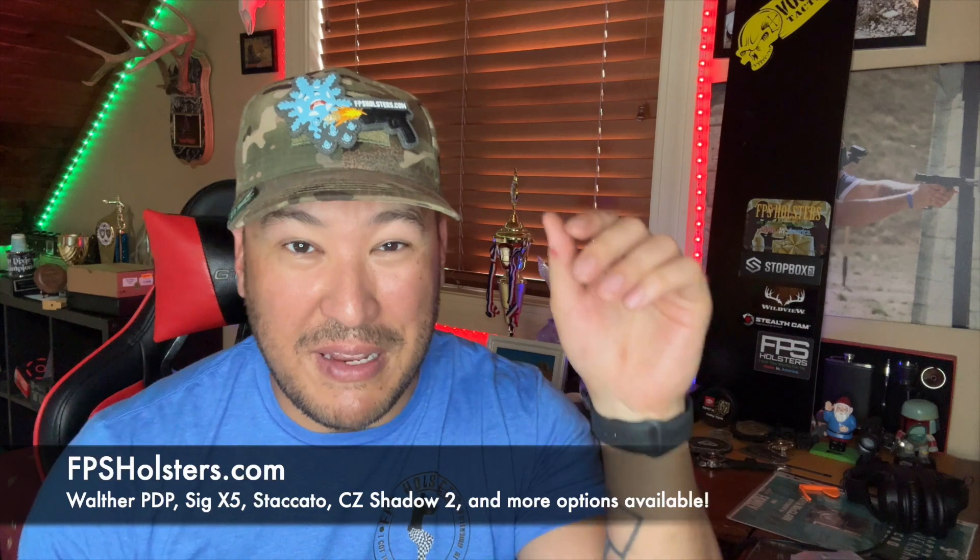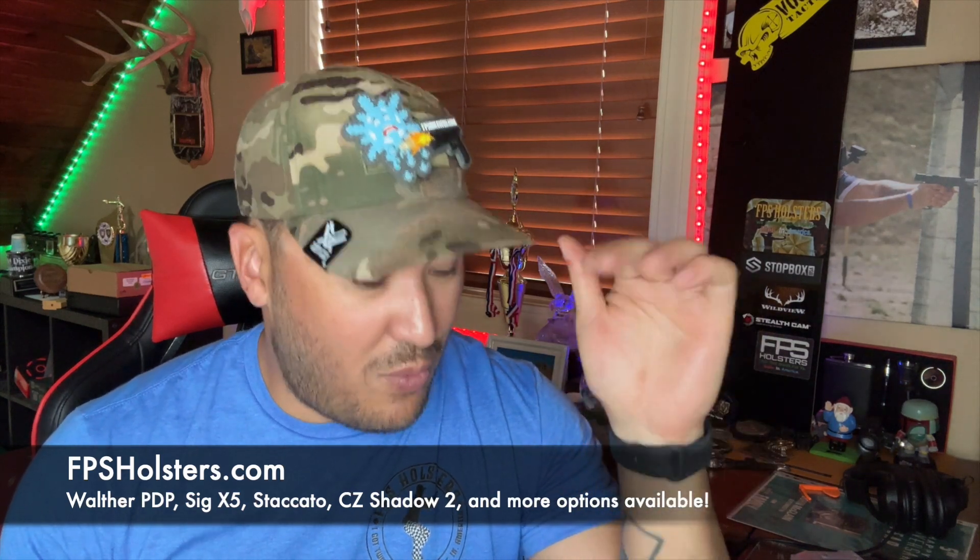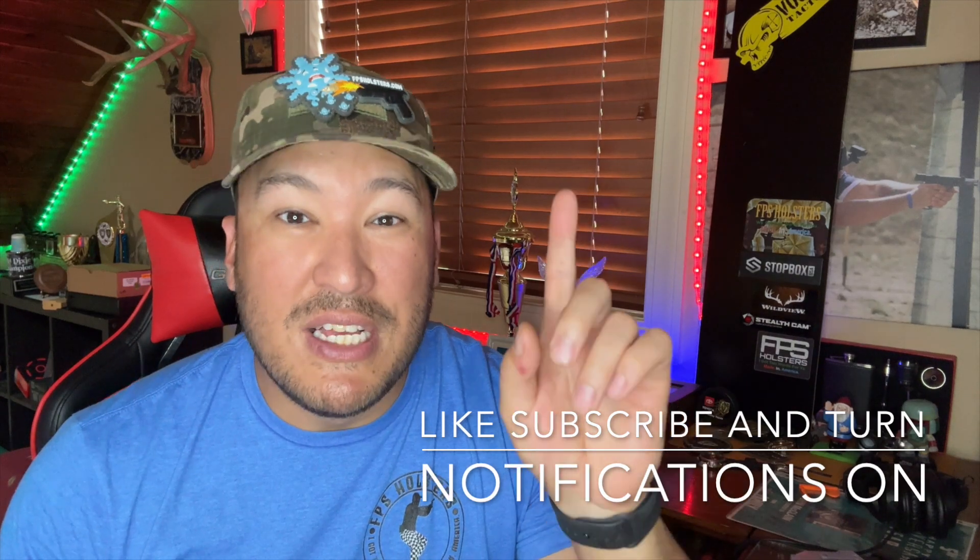There's probably not going to be the perfect gun with the perfect package out there for everybody - everyone's going to want something a little bit different. But guys, thank you so much for tuning in for this prize gun review. If you're looking for a holster for a Walther PDP, check out FPSholsters.com - yes, this is my company that I am starting, and we do have holsters for the Walther PDP available. Thank you guys so much for tuning in - make sure you like, subscribe, and hit that notification bell so you can be notified when I drop more prize gun reviews. I'll see you on the next one.